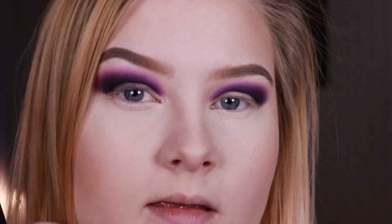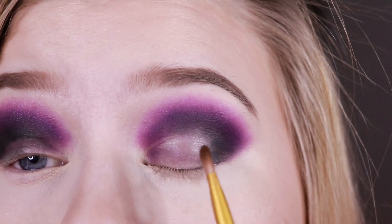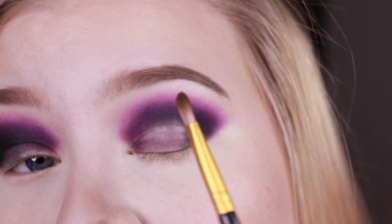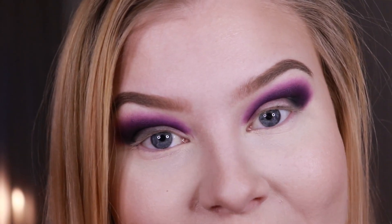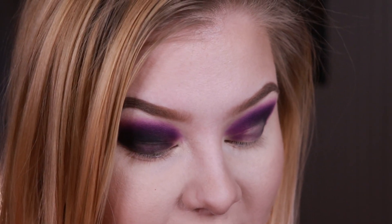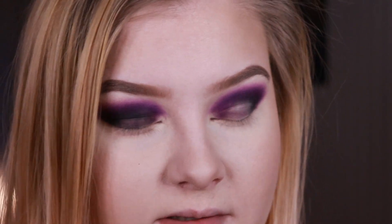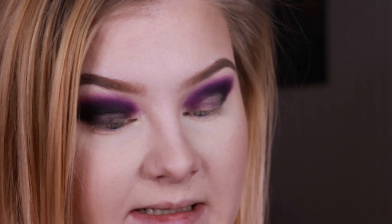I actually think that the concealer is just too wet — just look at this. This usually never happens when I use my Makeup Revolution base, but I'm just going to roll with it. It's probably going to be looking bad quite fast today, but who cares, right? Luckily I wear glasses, so you're probably not going to see it.